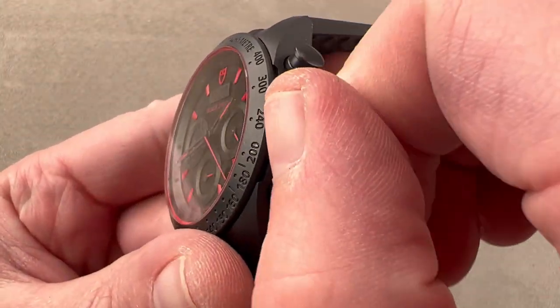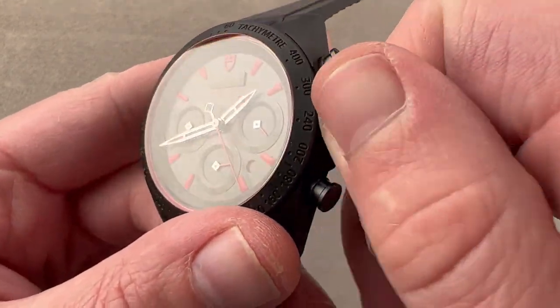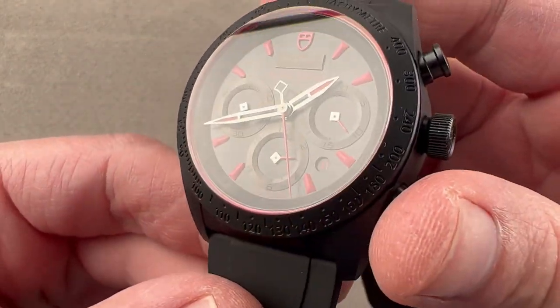We have a crown with the Tudor — not Ducati, but Tudor — shield, and it is a screw-down. It is made of steel, like the case back and the clasp.